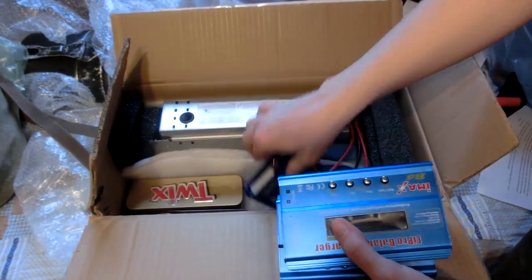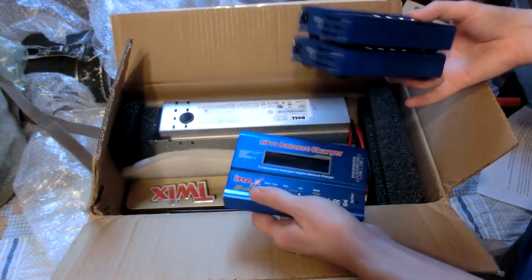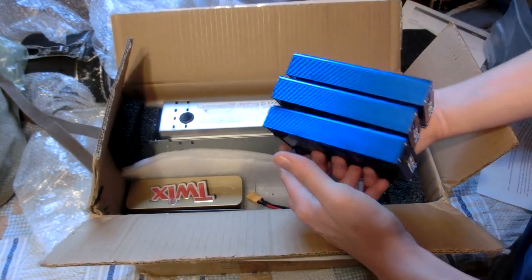IMAX V6 chargers — that is always welcome. Damn, that's a lot of IMAX V6s.